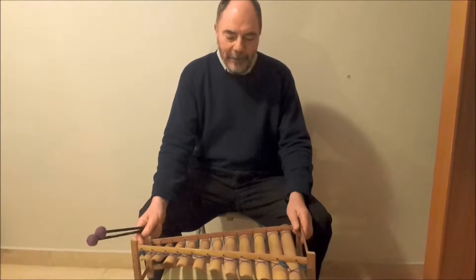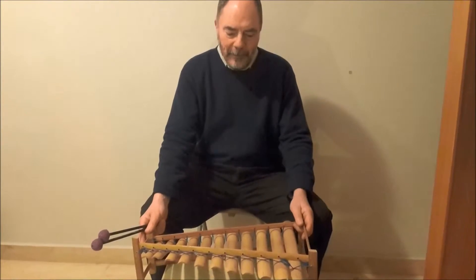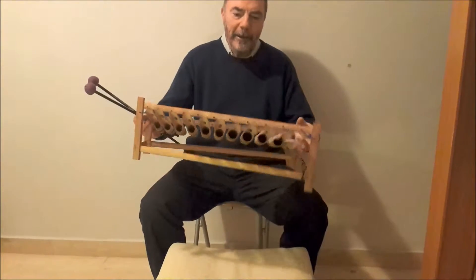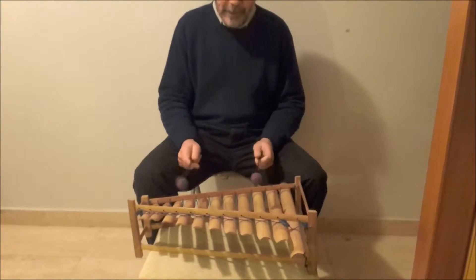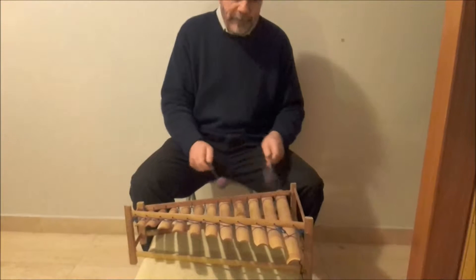The next instrument is also from Bali, called the Tinglic, which as you can see is made out of bamboo — bamboo suspended in a wooden frame, more or less like a kind of scale, except these have gone out of tune a bit.